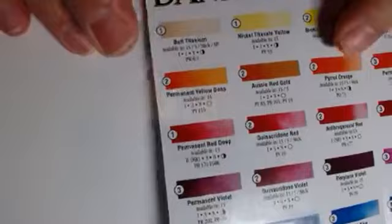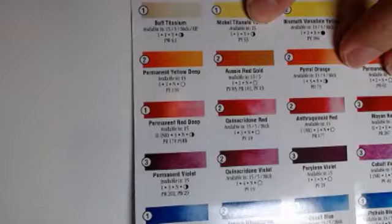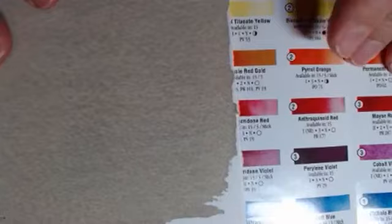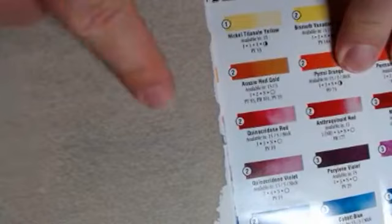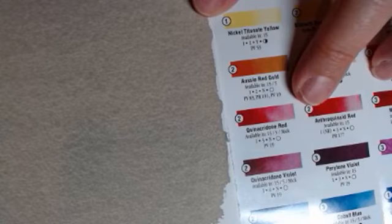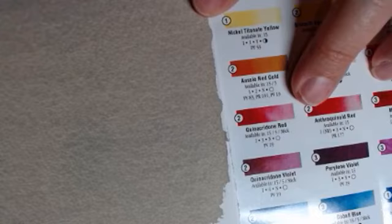So buff titanium — let me show you what that looks like. This is buff titanium. You can see that buff titanium has granulation — you can see the granulation. This is one to ten parts to get this wash. That means one part paint by weight to ten parts water by weight. So say if it was a gram of paint, I'd be using ten grams of distilled water. Then I create a mixture and do a wash with it.